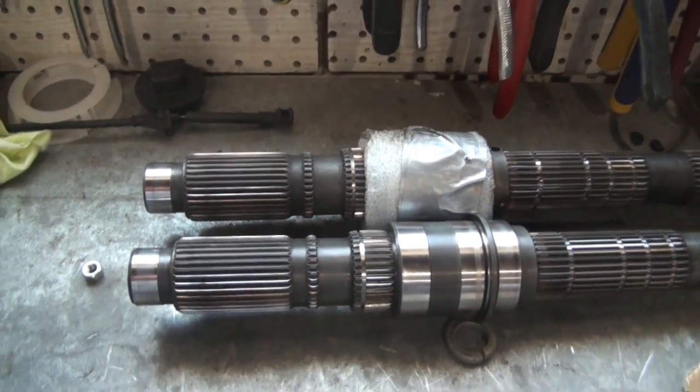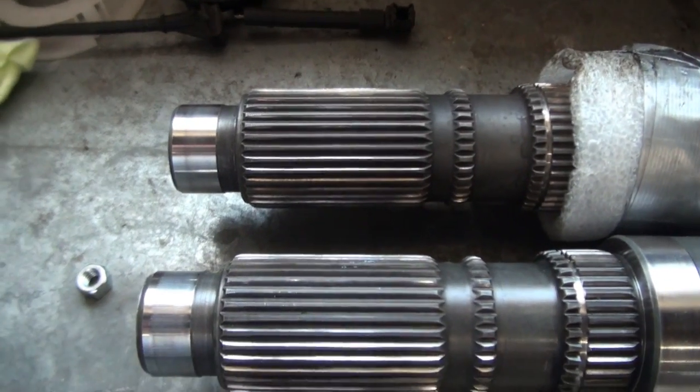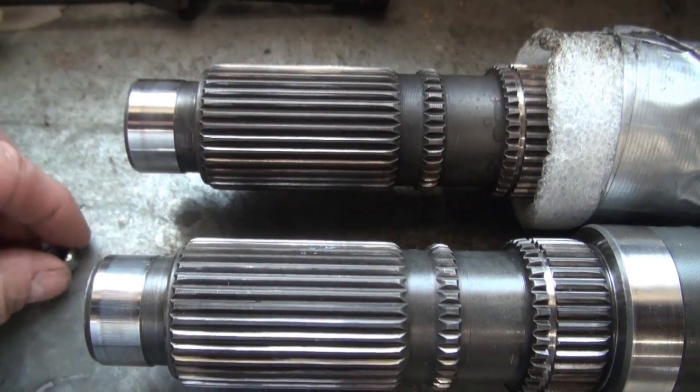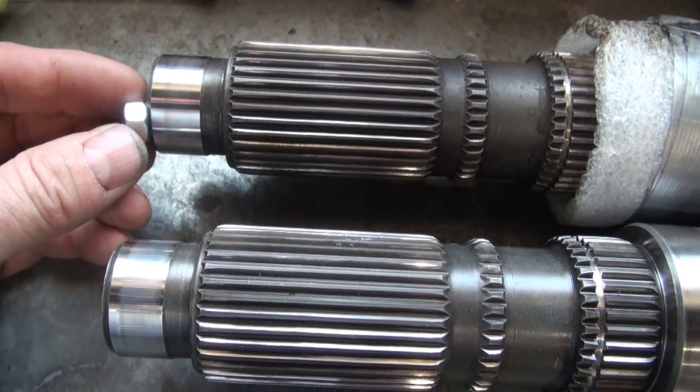However, I discovered it was actually somewhat magnetic here on this end, and it doesn't really seem to display magnetism anymore.